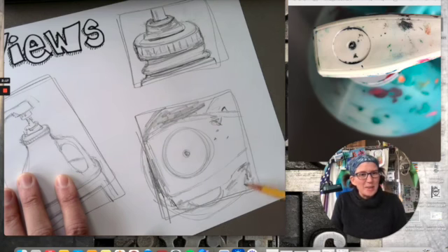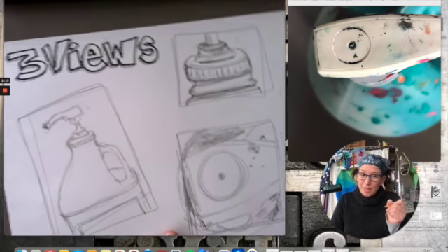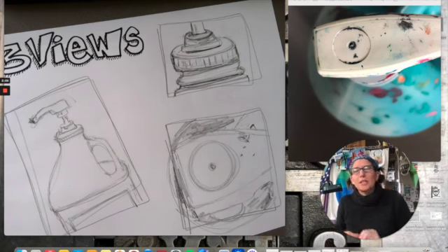I could get lost in this forever, so I'll stop there. If you're drawing with paper and pencil, the fun thing to do is draw three views and look for shapes and lines. Don't try to draw 'the thing' — that's too hard. Look for a shape here, a line there, a curve, a triangle, a dark area — those are the things you should be looking for when drawing from real life.